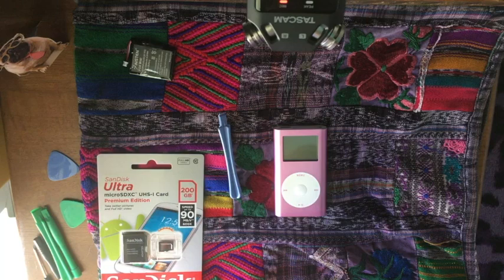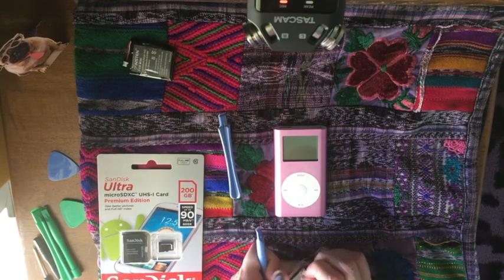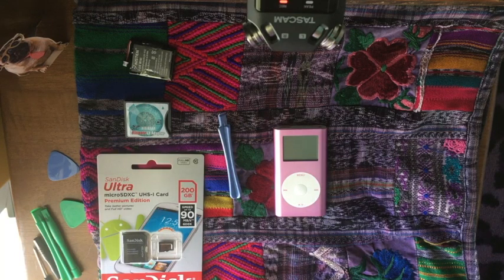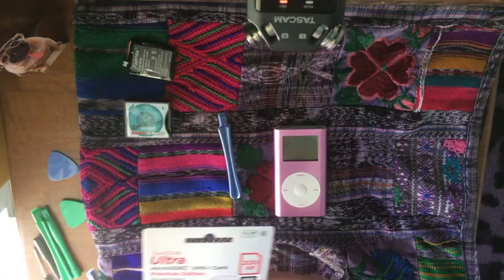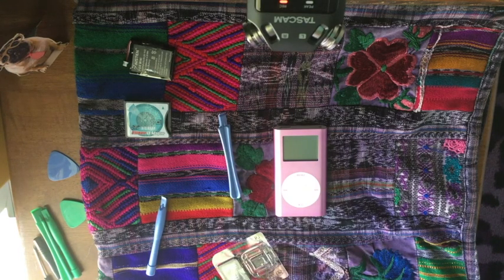I'm going to go ahead and take everything out of the packages so we won't have to mess with that once we get this thing open. I wanted this to be kind of an ASMR thing, but this first part really isn't — well, I'm taking apart packaging here. I'm just going to open this stuff off camera so it's not as loud. Should have done that beforehand, but whatever. I'm a booger queen, you guys know that.